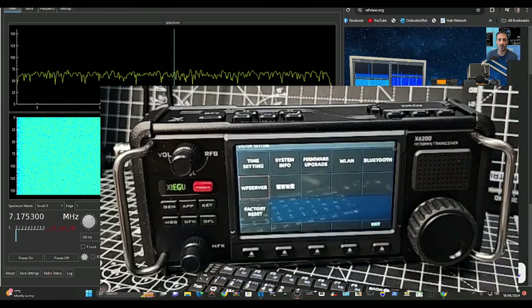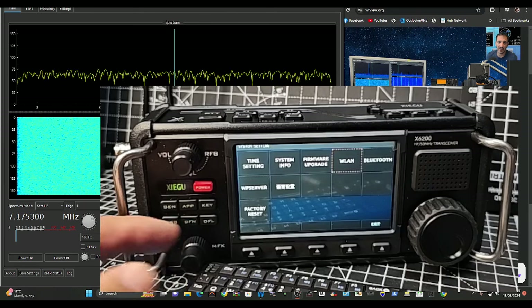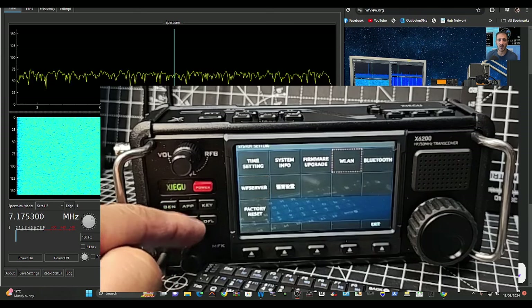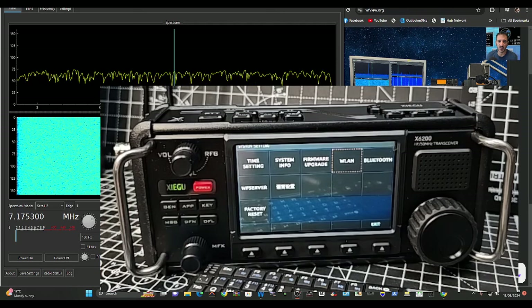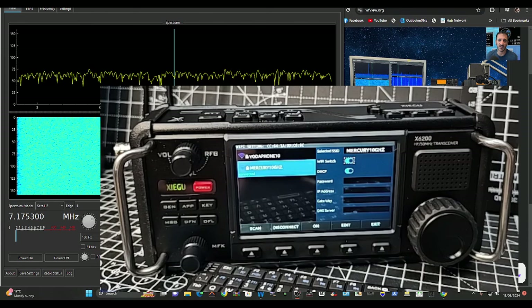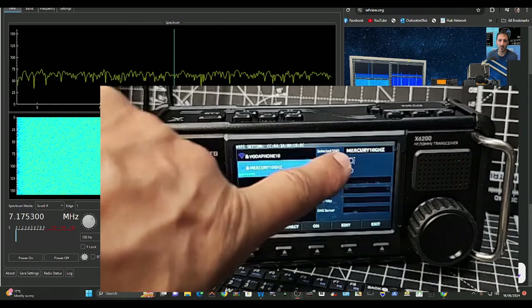The one thing you do need to do is connect to Wi-Fi, since we're using Wi-Fi in this configuration. Navigate to your Wireless LAN and press this button here to enter that. You'll see that I'm already connected. It's straightforward to connect to Wi-Fi — you just turn it on.